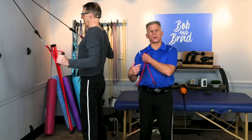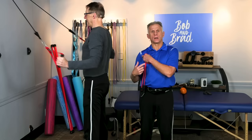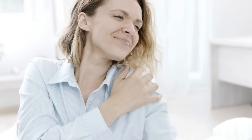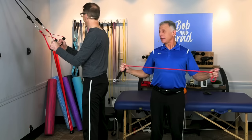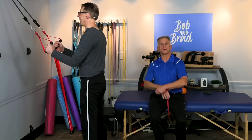Is your shoulder rotator cuff pain still hurting you? That impingement that hurts so much when you reach up overhead or behind your head? You've been doing these exercises that you've seen from therapists and on YouTube channels, and we do teach these — they're good exercises — but it's not helping. If it's not helping, we're going to show you the trick that may just get you over that hump and make you pain-free.